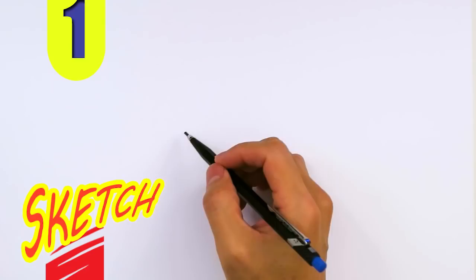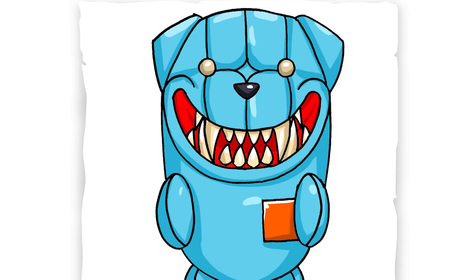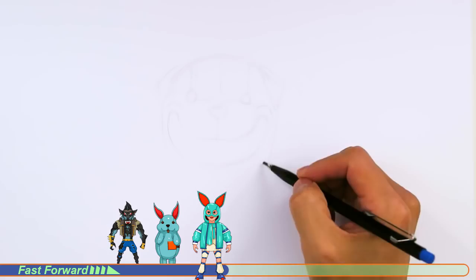Welcome back to Kuget's Art and let's draw another back bling. This time it's going to be Wolves. Let's get started with a quick sketch and then I will show you line by line on how you can draw this.